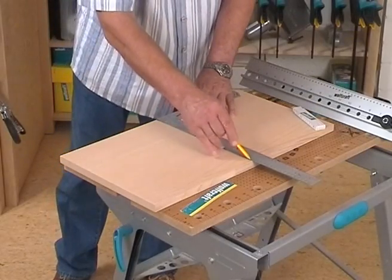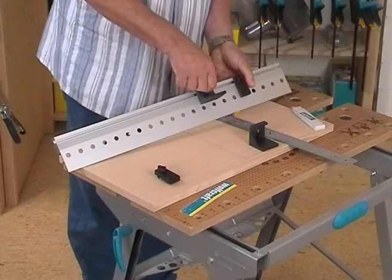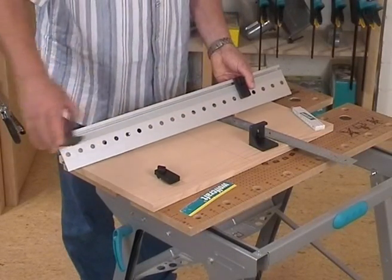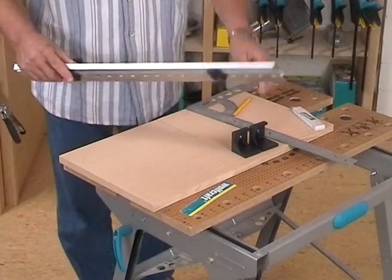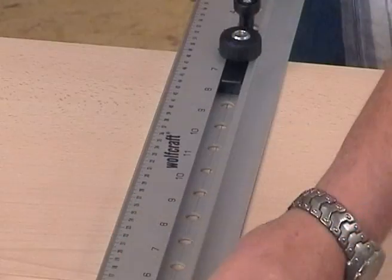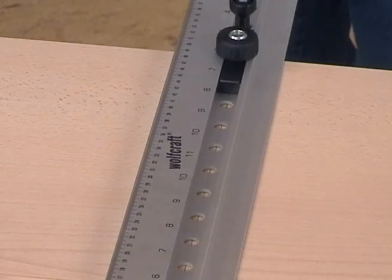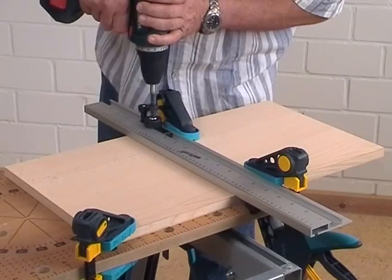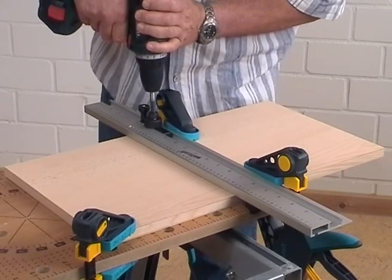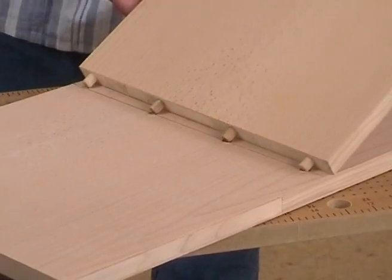For example, if you like to dowel a hard intermediate bottom, you have to draw the position on the side wall first and then remove the two angle fences. Afterwards, align the doweling jig with the center line to the pencil line. Finally, fix the whole assembly with two clamps and now the dowel holes can be drilled. The precise channel separations of the dowels make a perfect connection.